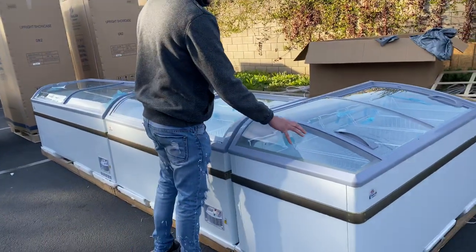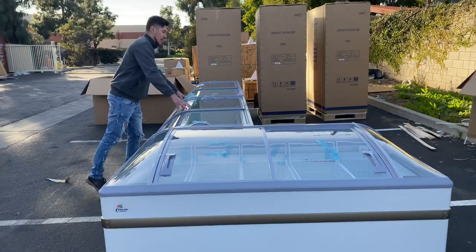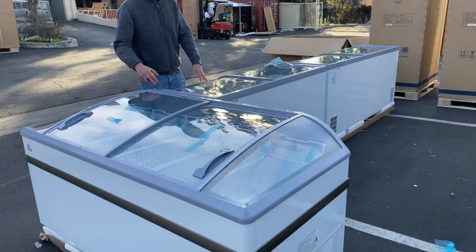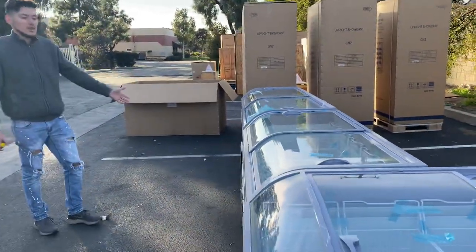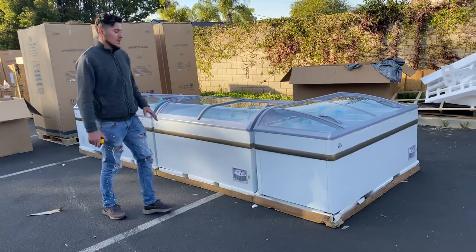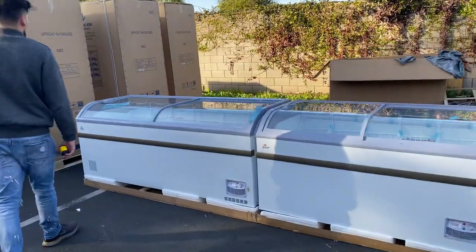You can do whatever you want — for example, you can add two middle styles, or if you just want one middle style, you can do an end style on one side and another end style on the other side. We're just giving you a little demonstration of how it looks with two middle styles and then an end style. You can shape it up and plan it out however you want.